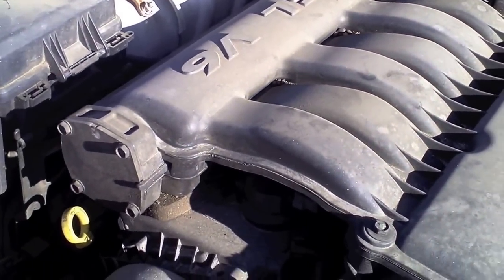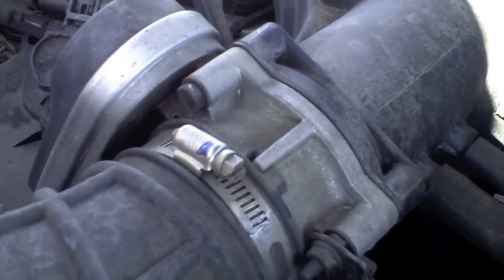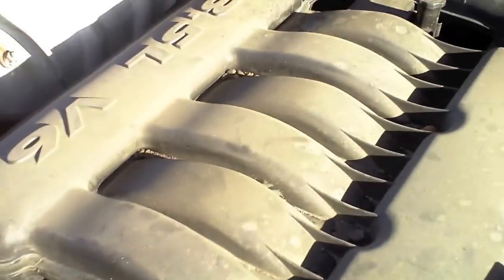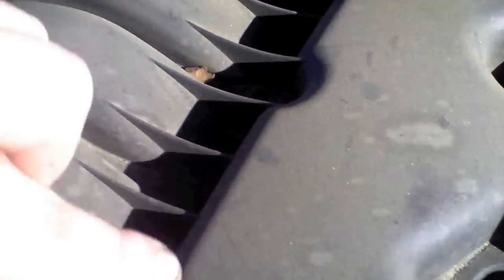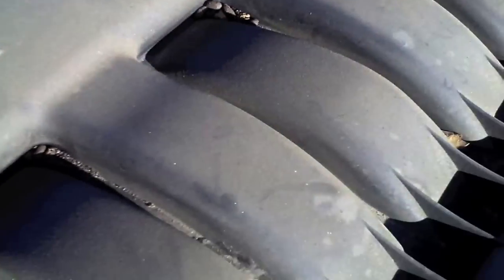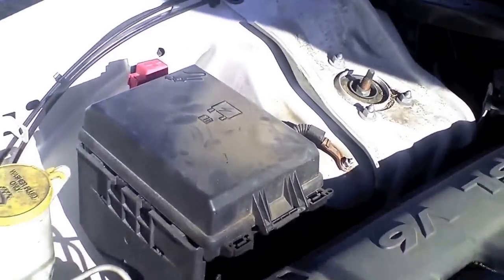What we're going to do is disconnect all these connectors, disconnect this here, pull out these hoses right here and right here, and see what else we need to disconnect. There are one, two, three, four, five, six bolts on the top of the intake. But first things first, since we're disconnecting electrical stuff, we need to disconnect the negative of the battery.